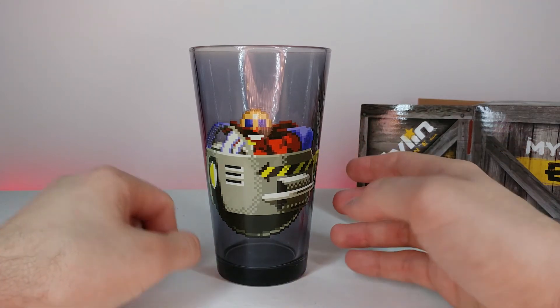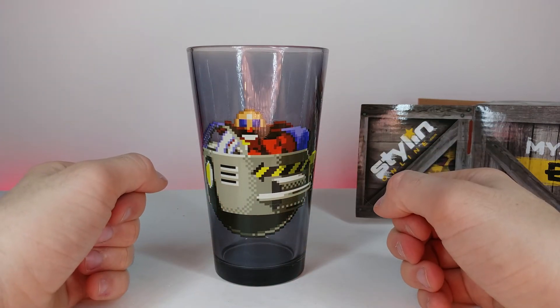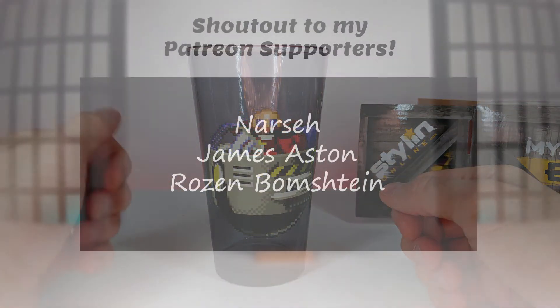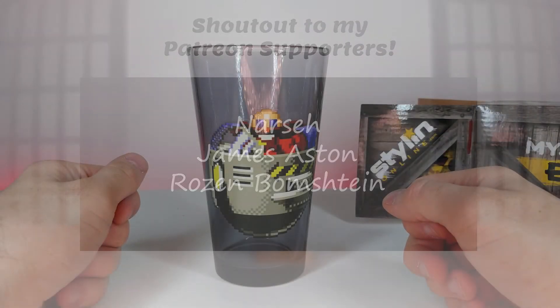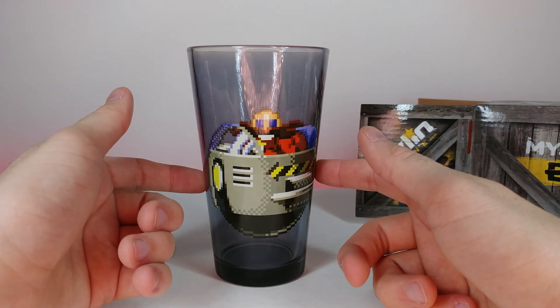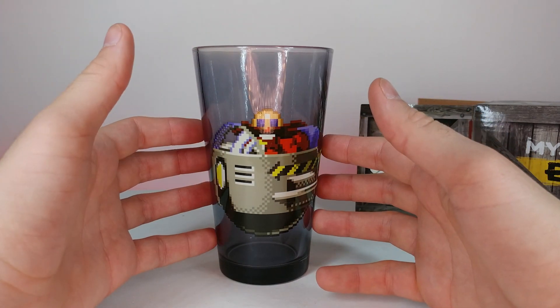I know this is a short video, but I have a lot of really cool stuff I'm going to be unboxing for the rest of the week, so I hope you're looking forward to that. As always, a huge shout out to my Patreons — thank you guys so much for your support, you guys are awesome. If you enjoyed this video, don't forget to comment, rate, and subscribe, and as always I'll see you in the next video.